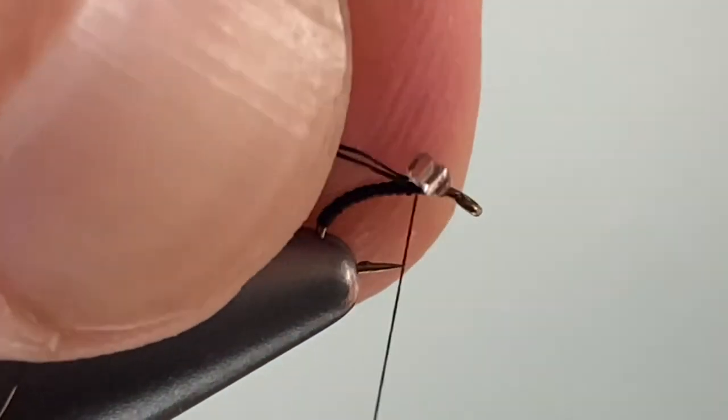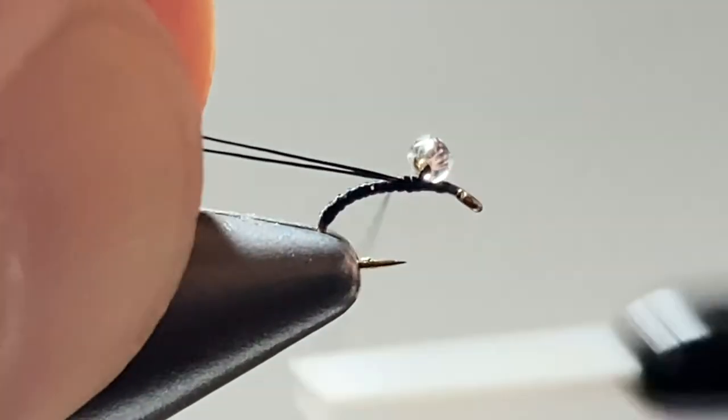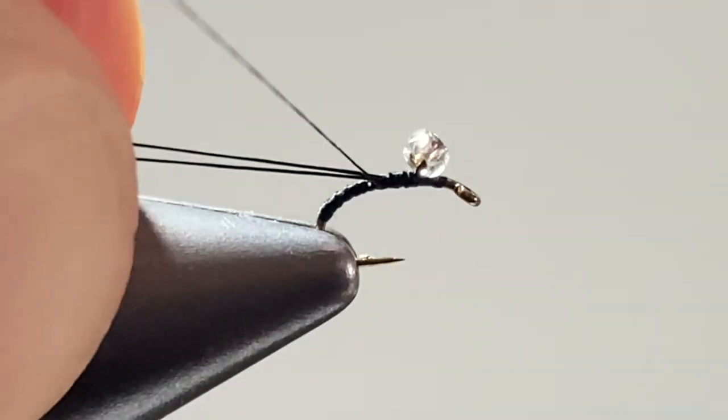Create a small loop with the thread and use a pinch wrap to hold the bead before taking thread wraps back to lock it in place.